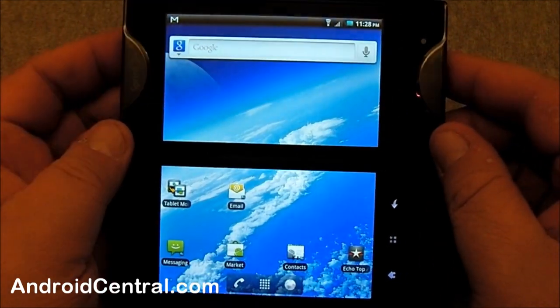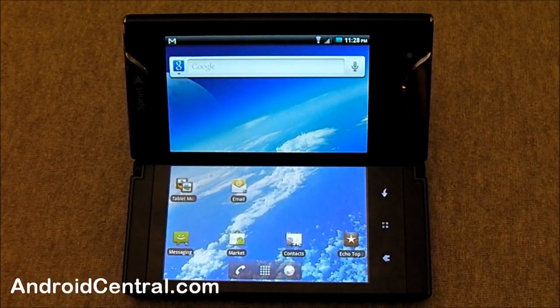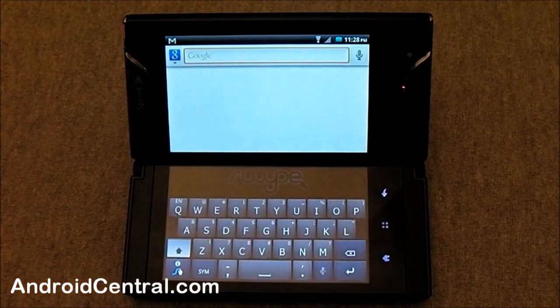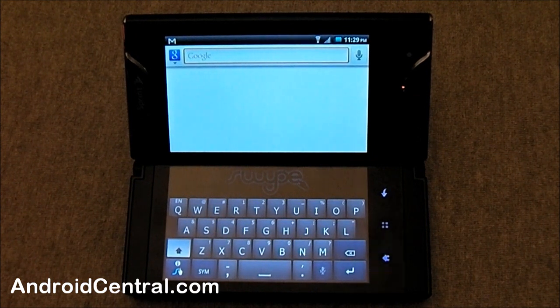We're going to take a good look at all of that. You guys will probably get tired of me talking about the Echo, but I can't help it — it's a neat gadget. It's something new and we're really going to check it out. I wanted to give you guys a quick hands-on of my little mini laptop I get to play with for two weeks. We'll have more information to share throughout the week and expect a full review soon. In the meantime, I'm out of here — I'm going to play with my tiny laptop. You guys have a good one.